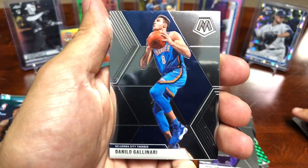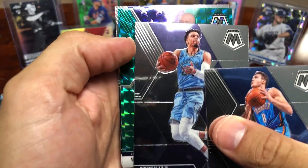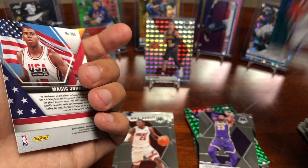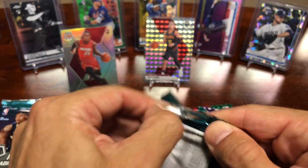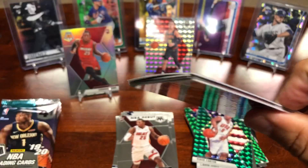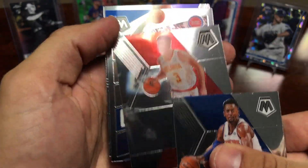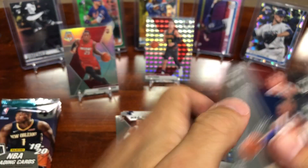Got a Danilo Gallinari for the Thunder, Dillon Brooks, and a Vince Carter USA Basketball Mosaic — that's a nice one — and a Magic Johnson. I'll take that VC all day. Got a Bobby Portis, Kevin Herter, and a Blake Griffin Got Game insert, followed by a Kyle Bowman rookie card.